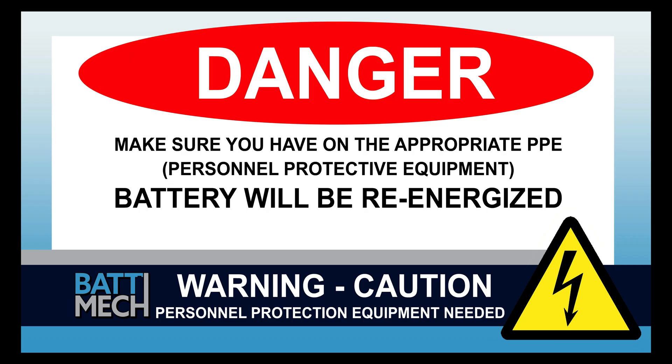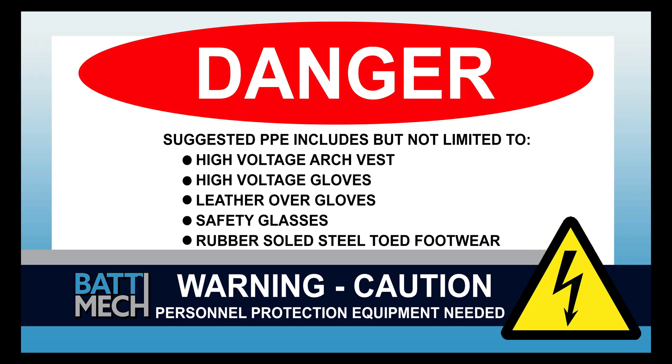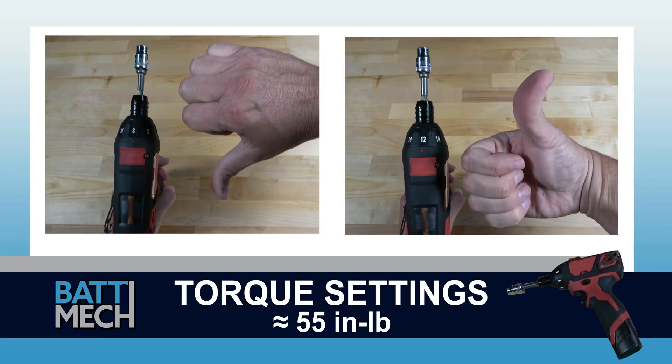The rest of the reassembly of the battery pack will re-energize the battery. Your shop may have different protocols to keep you safe — it's always best to follow your shop's safety protocol. Before attaching the wire harness, be sure your torque settings on your torque wrench are set to about 55 inch-pounds. If you don't follow these torque settings, you are likely to damage the terminals on the modules and will void your warranty. Never use max drill settings and never use an impact wrench.